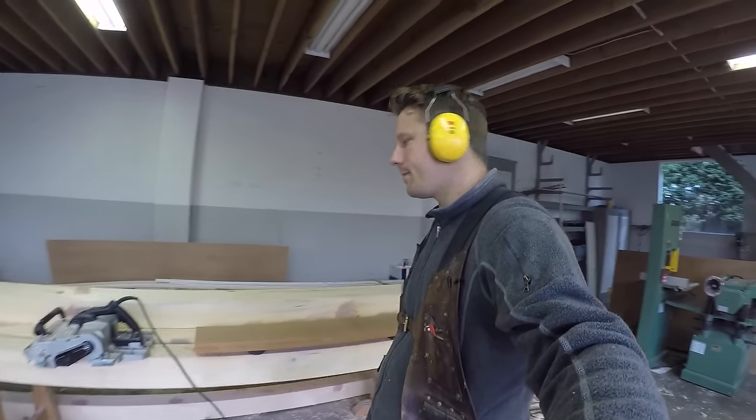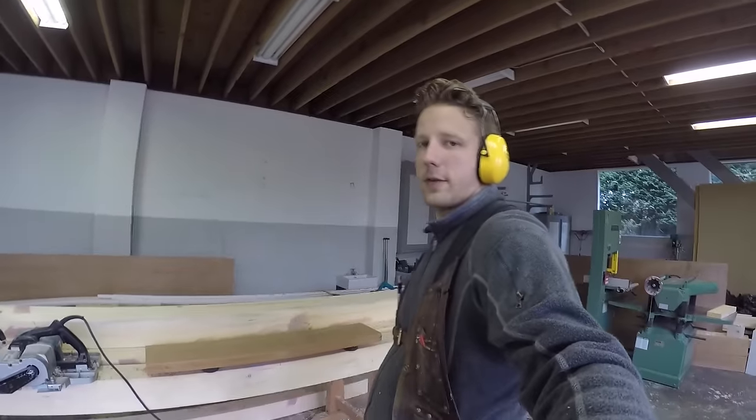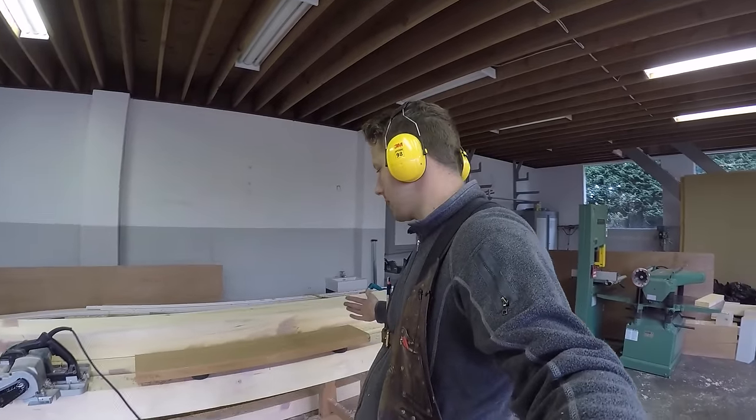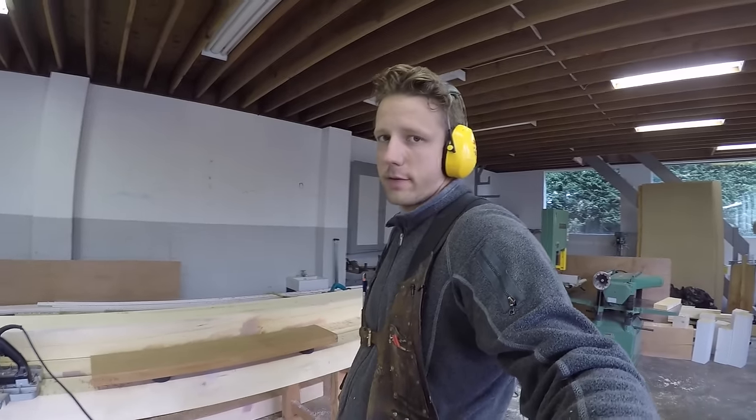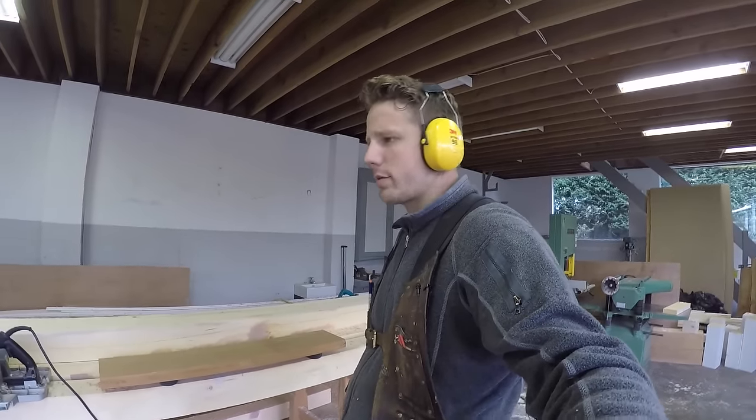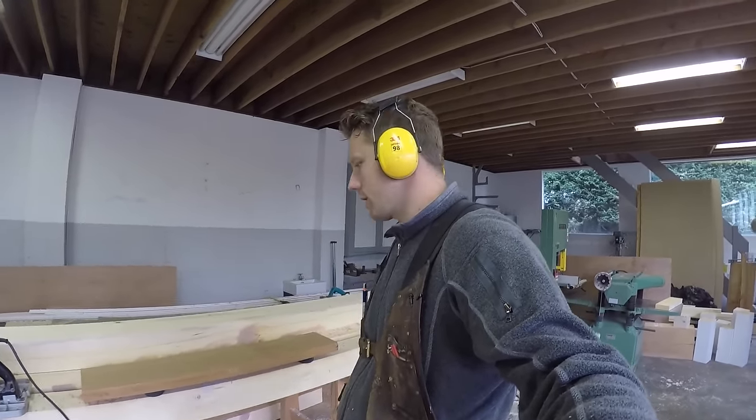Hey guys, welcome back to the shop. Today's video I'm just going to highlight this product that I use. It's not a sponsored video, I just want to let you guys know about these — super cheap yet amazing idea.